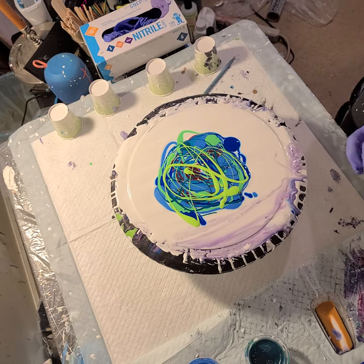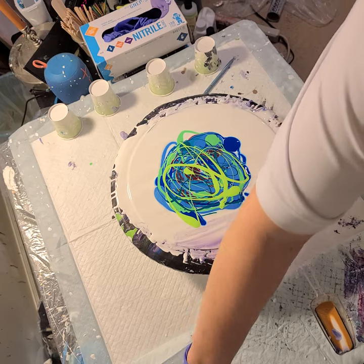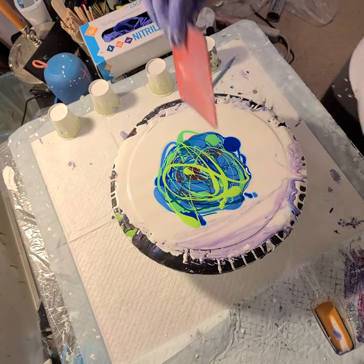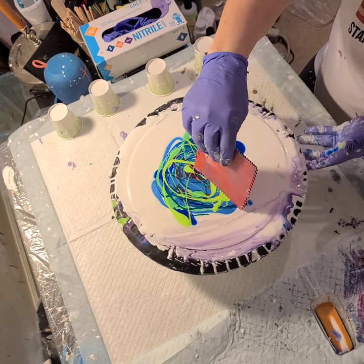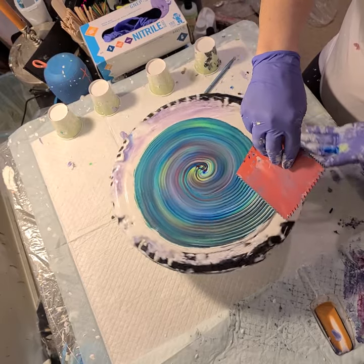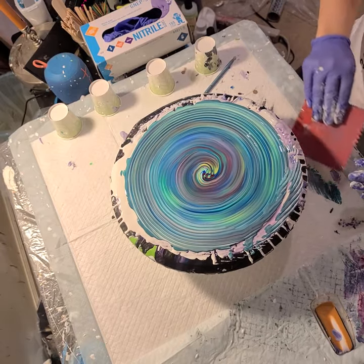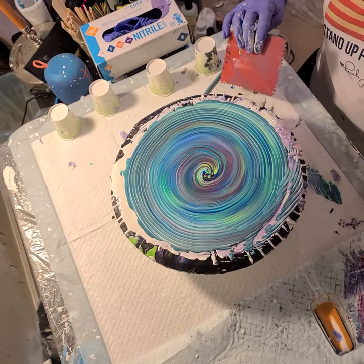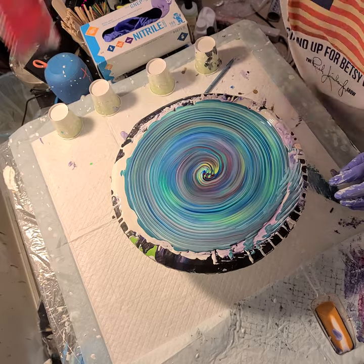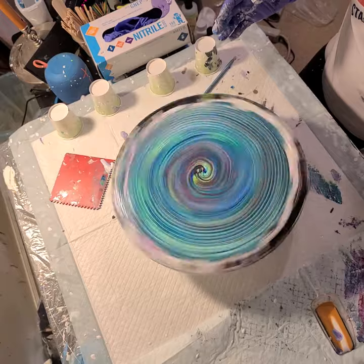Whatever colors you want to use, lay them down every which way. Then I'm going to take this beautiful little notched tool and start in the middle, just kind of pulling these together and outward. You don't want too much in the middle because you don't want it to contort too much. I think I did a pretty good job there in the middle, so I might just get that over the edges a little bit.